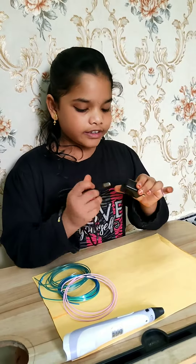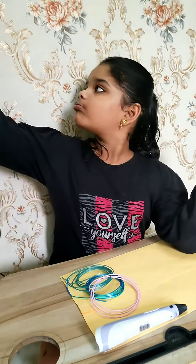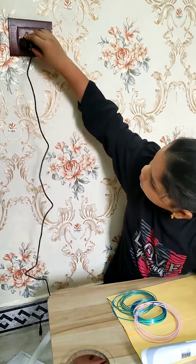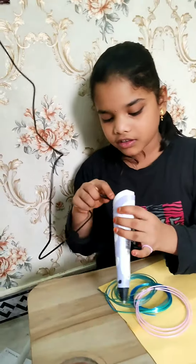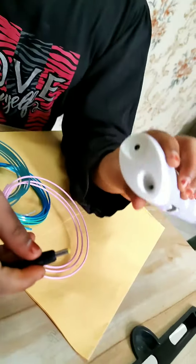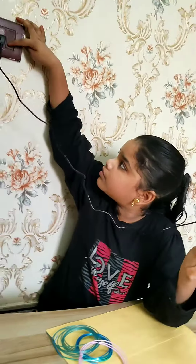We have to connect the wire to the 3D pen, and attach this to the 3D pen and switch on.